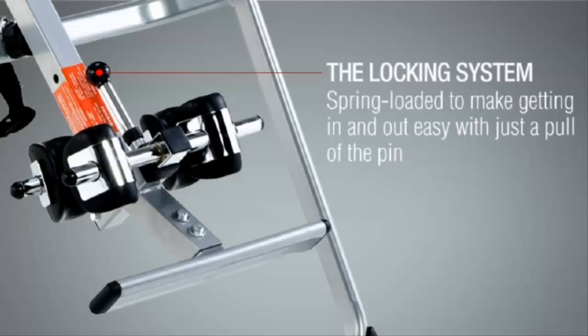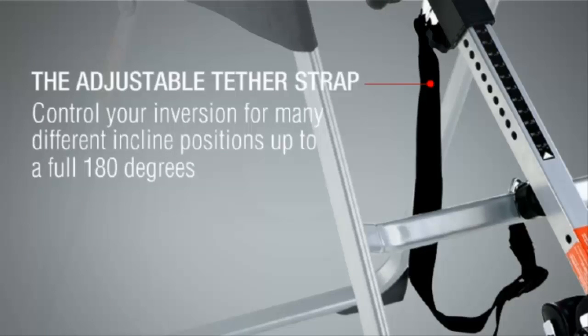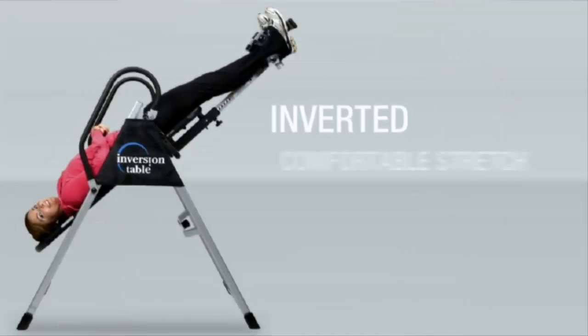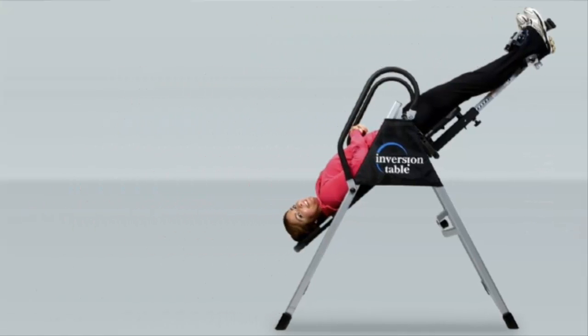A foot platform is provided as well. This adjustable tether strap allows you to control your inversion for many different incline positions up to a full 180 degrees. Inverted, you'll feel a comfortable stretch, begin to relax, and feel that lower back pain disappear. The anti-gravity principle of inversion can also help slow down the aging process.